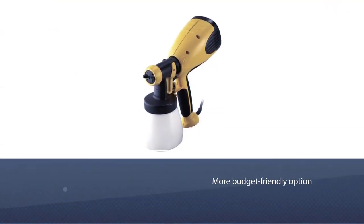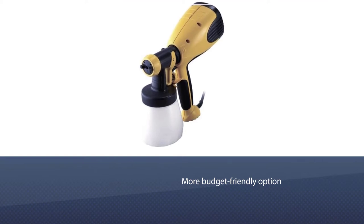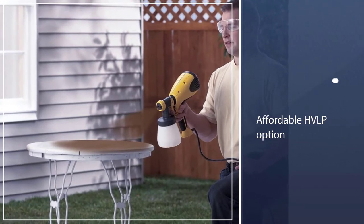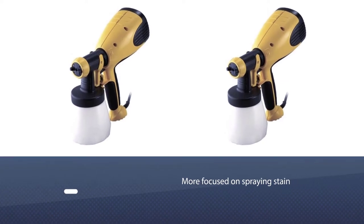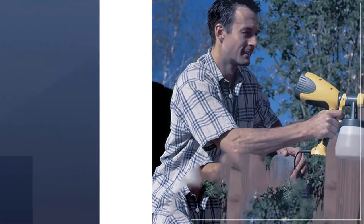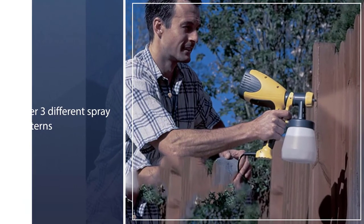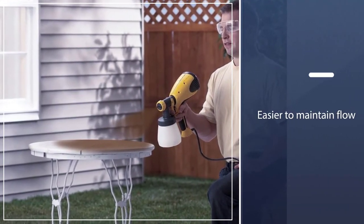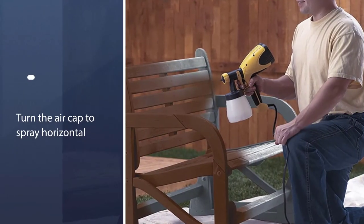Number two: the Wagner Spraytech 0417005 HVLP Control sprayer — a more budget-friendly option. You can check prices on Amazon, but it's usually anywhere between $50 and $100, making it a fantastic affordable HVLP option if you're just getting started or don't want to break the bank. This is a smaller version of their FLE110 series and is much more focused on spraying stain and lacquer.